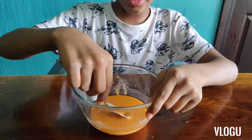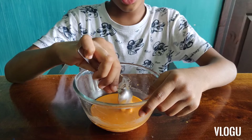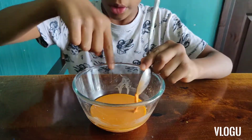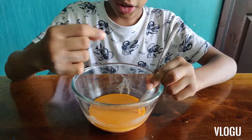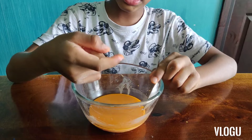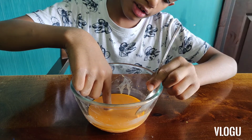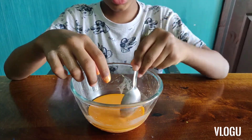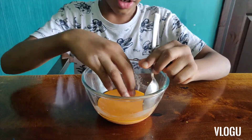Now when you feel like it became very hard to stir, it has turned into oobleck. So now when you press your hand with pressure, nothing will come out. You can see nothing came. But when you leave it slowly, it will go in. This non-Newtonian substance can turn from solid to liquid.